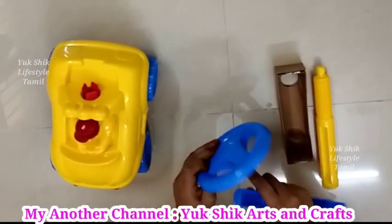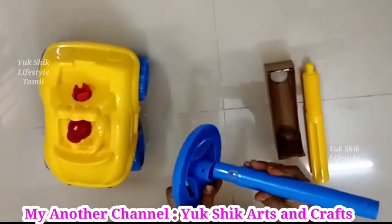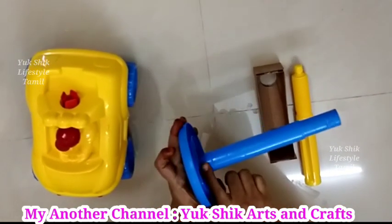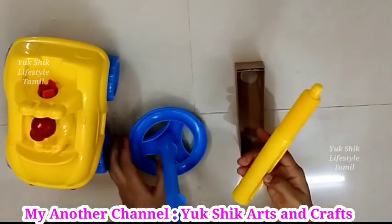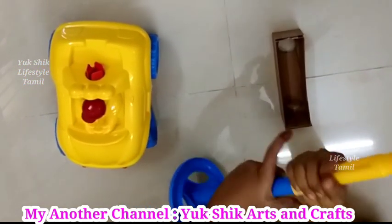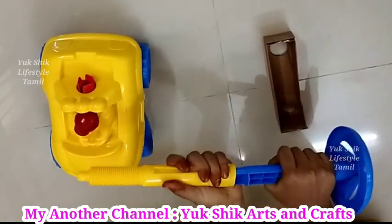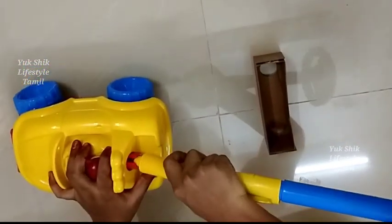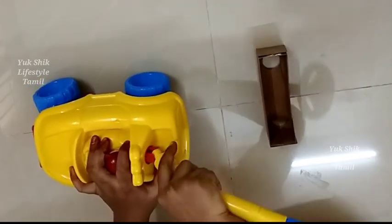Now we have to assemble it. First, we have the steering. We have a lock in the blue color — you can hear the correct click sound. This is the correct set. This is the yellow color piece. This part is not the rubber color, so you have to decorate it separately.